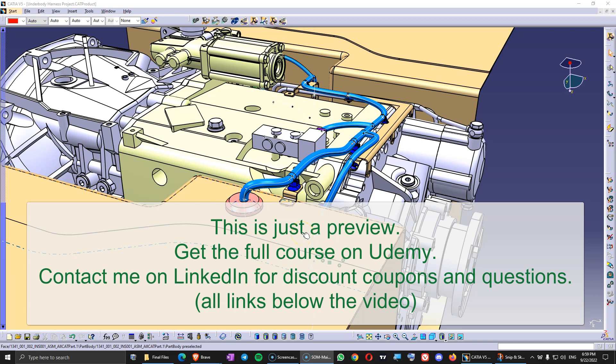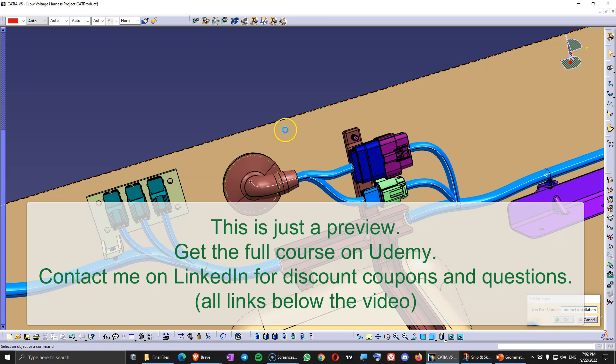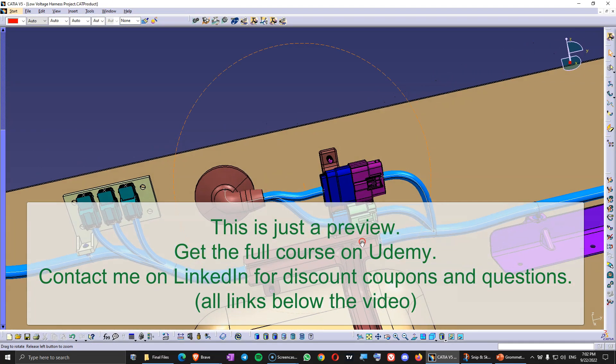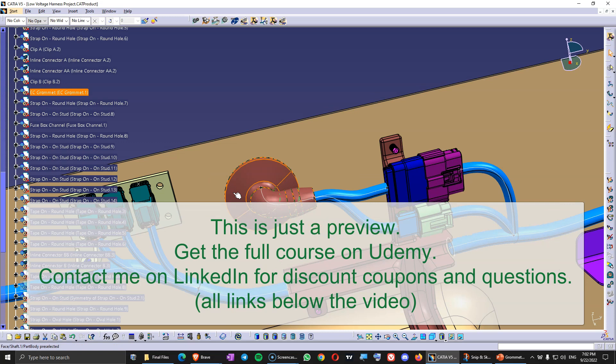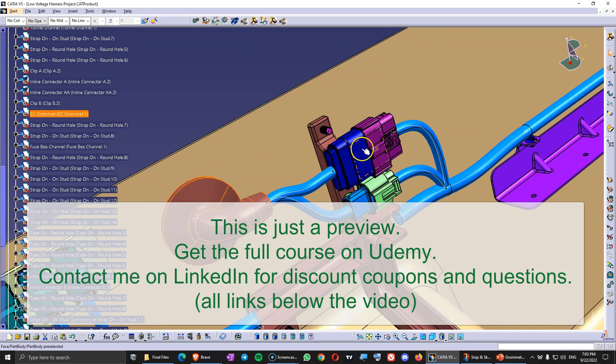In this video I would like to discuss grommet installation. Let's open a new product and from here let's copy some of those components. I will copy the grommet and those connectors here.